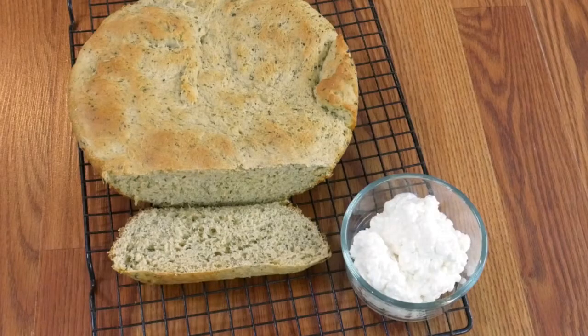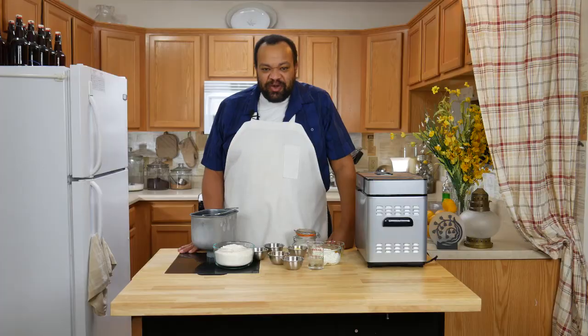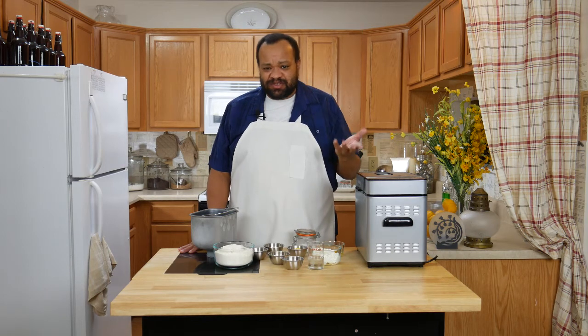Today we're making cottage cheese bread. Come on in and welcome to my home. This is a really easy recipe — I love this cottage cheese bread because it's just so simple to make.